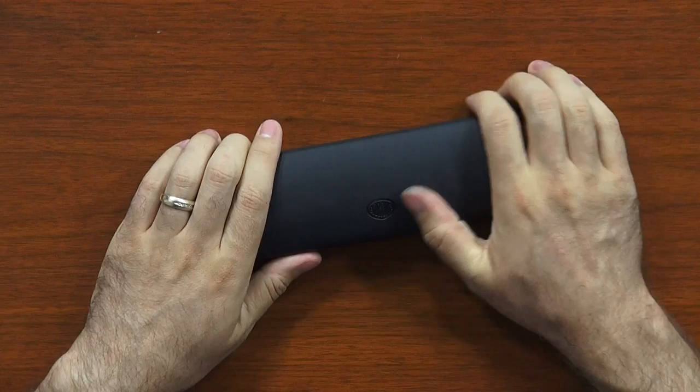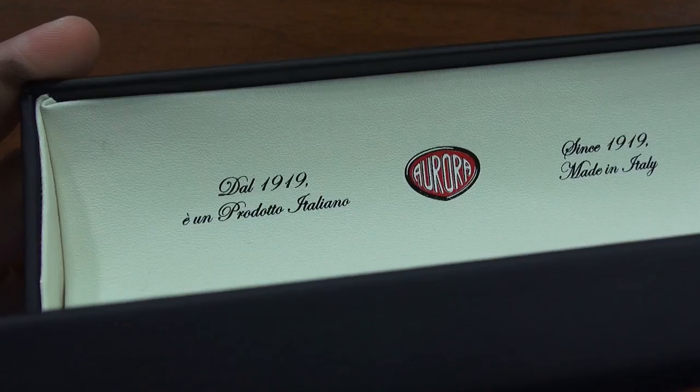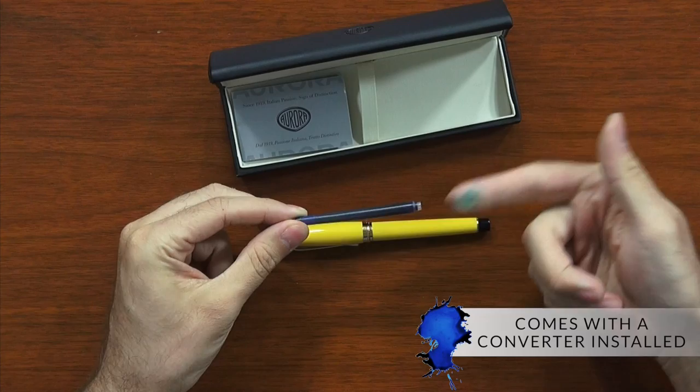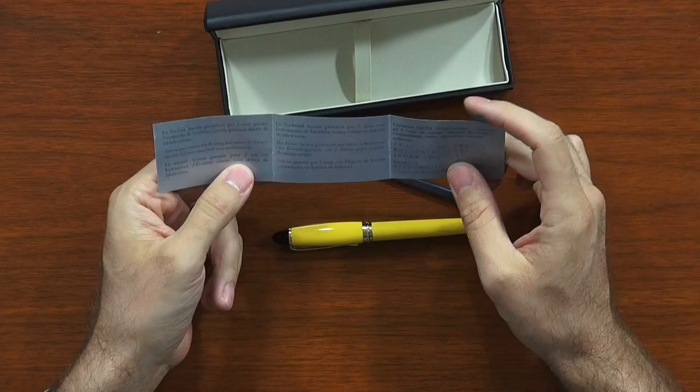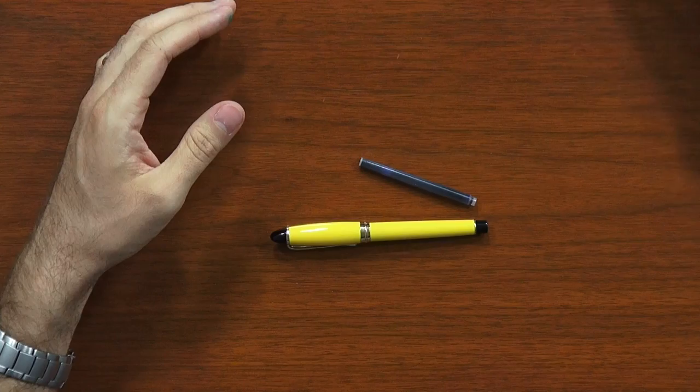Very presentable. The box itself is really nice — it's got a very leathery feel. I can't imagine that it's actual leather, but it definitely has some of the best fake leather I've ever seen. It's got the Aurora logo, and when you flip it open you get to see the inside with the Aurora logo and 'since 1919, made in Italy.' It's got a converter installed in the pen, an Aurora cartridge, and a little warranty card — warrantied for up to two years against defective materials and workmanship.